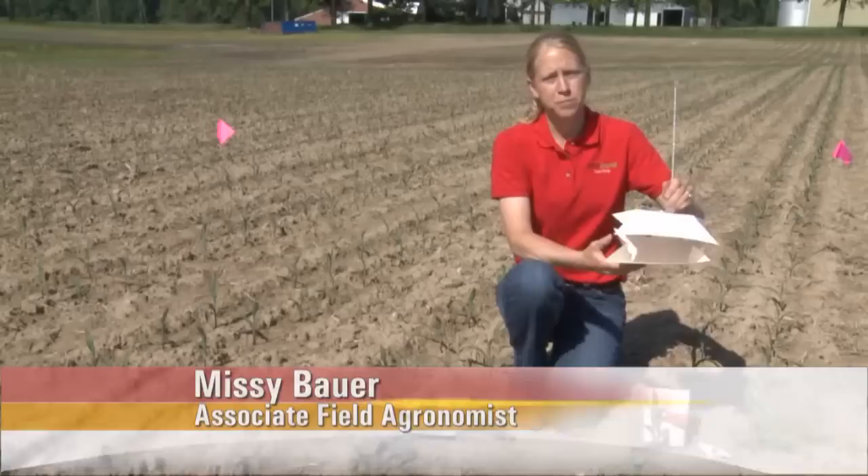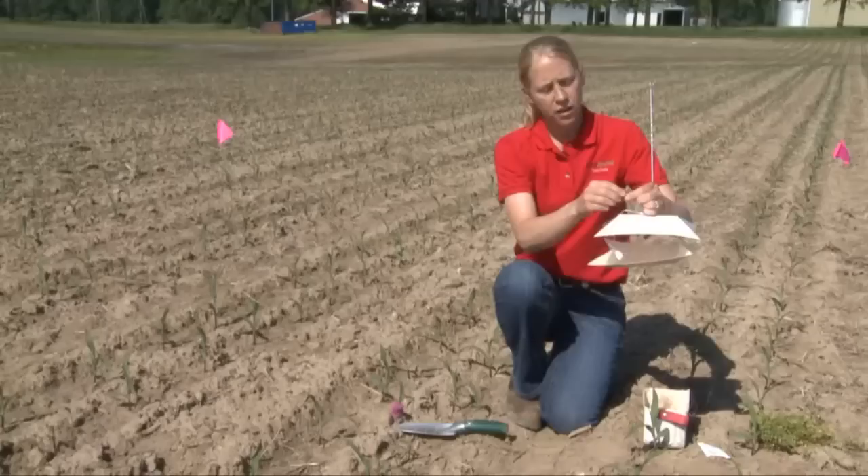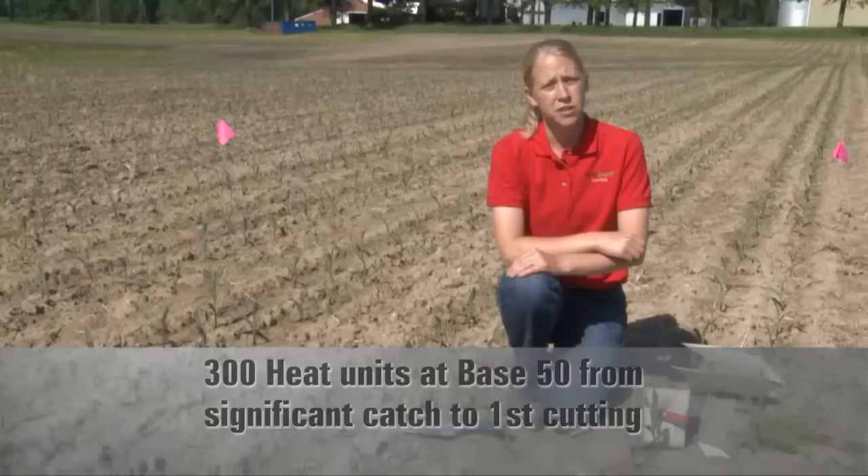What we do is put these moth traps out looking for certain moth flights — we stick a small pheromone in them, which will attract moths. The one we're going to talk about today is black cutworm. So these black cutworm moth traps go out early in the spring, depending on your area, but as soon as things start to warm up. We put these out and then monitor on an every-couple-day basis what kind of moth flights we're getting in these traps.